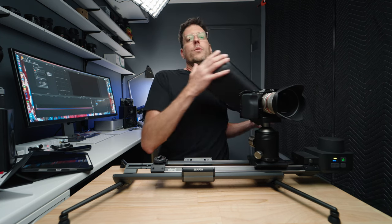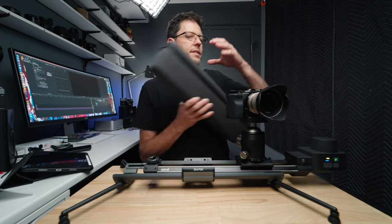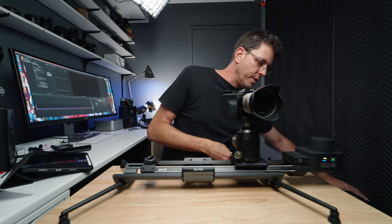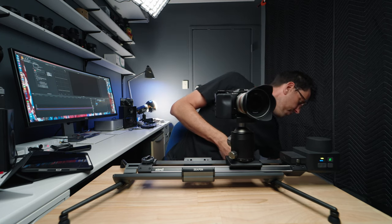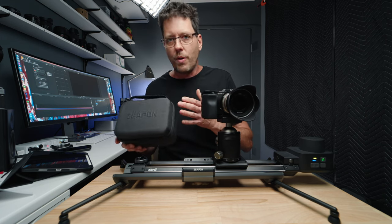The size of the slider also makes it extremely portable, and it comes with a case that holds the slider itself. This is actually the electronic version, so we've got the motor over here and the motor just sits in this little case — it's really made to travel.